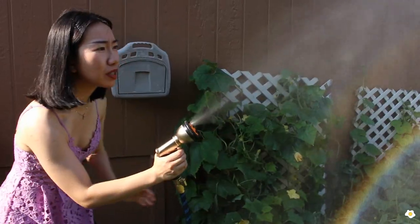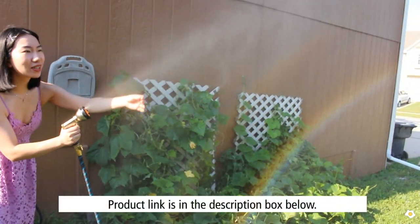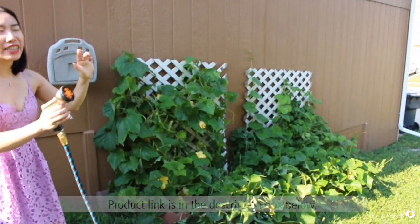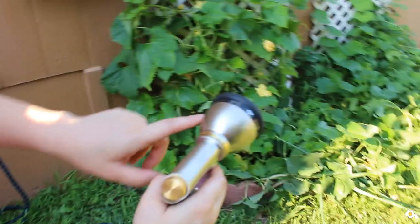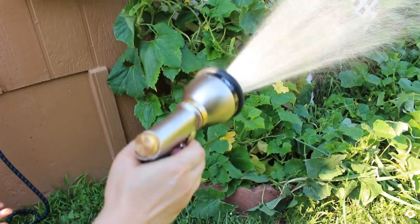This is my favourite feature — look at the mist, it's super super fine. Not too strong, just the perfect fine mist. It's perfect for houseplants which need high humidity — gives them a little bit of moisture in the air but not too much water. This is the setting I usually use to water the plants in my garden.